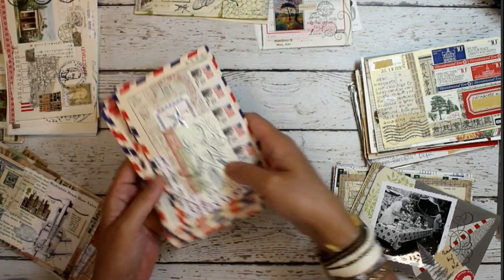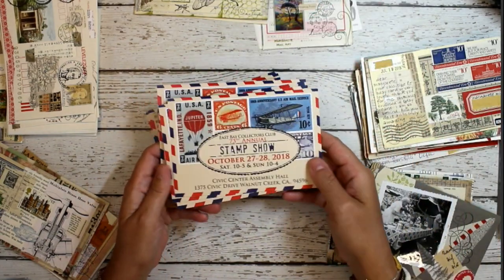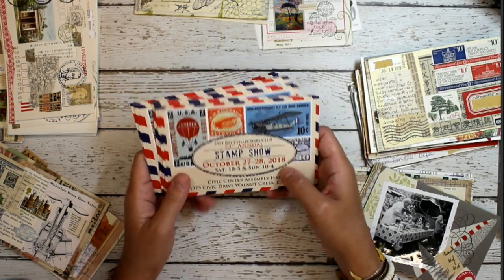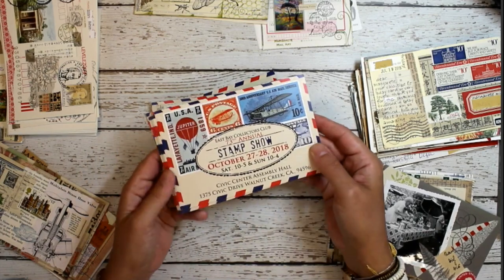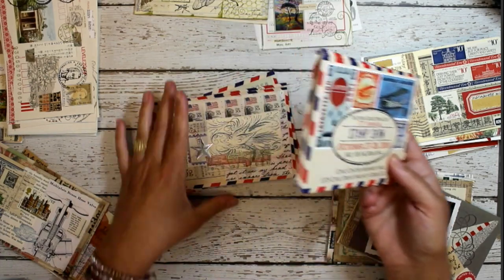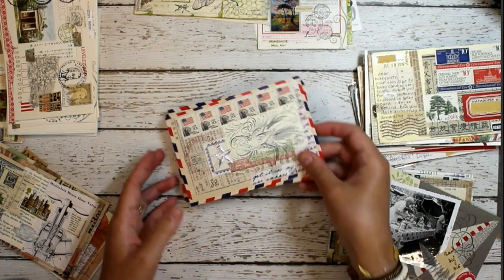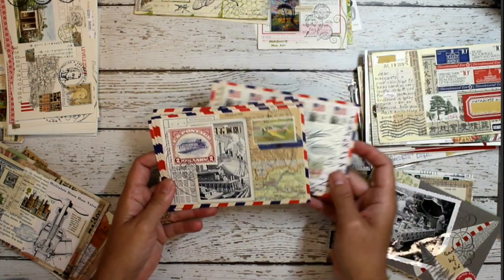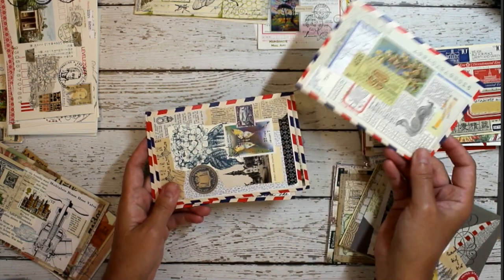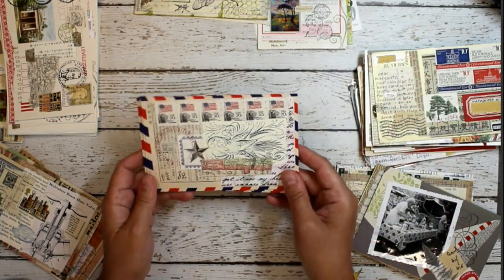Sometimes I come across stacks of old postcards. These were for a stamp show that was back a couple of years ago. The vendor was going to throw out all of these cards, and I asked if I could have them and he said sure. I like using them as the substrate for creating my postcards on top of. Here's just an example of a few — you can always do something like that.